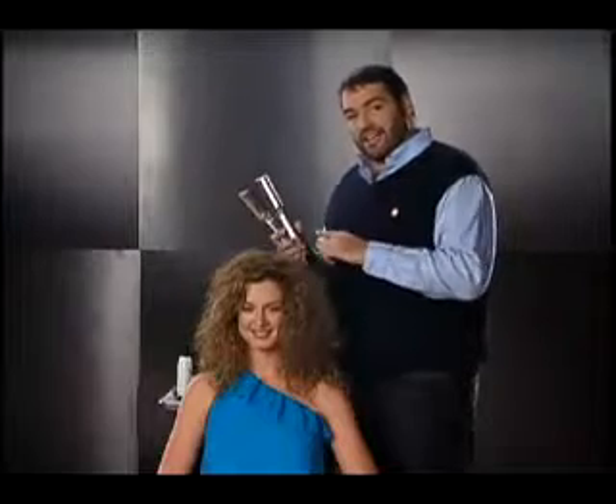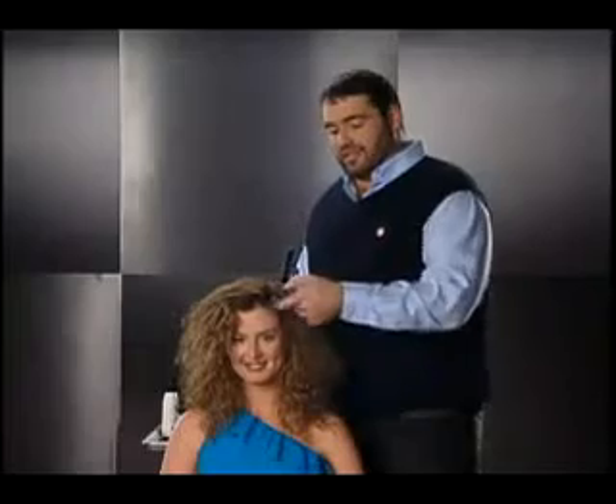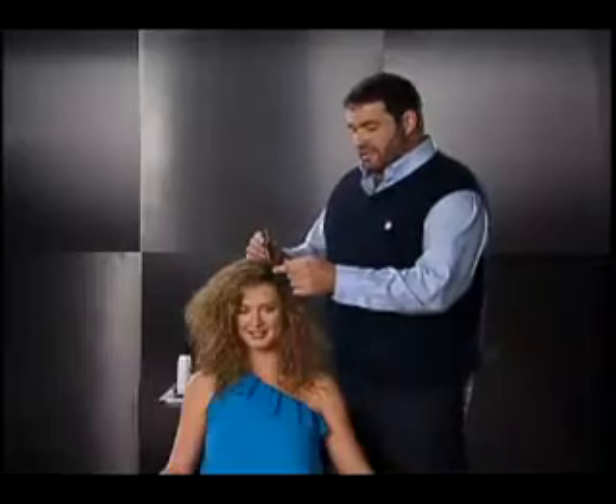Now to get started, Emerald has coarse, unruly hair. So we want to make sure the Instyler is on the high temperature for coarse, unruly hair. We want to make sure there's no products or heavy leave-in conditioners. Now ultimately we recommend using the Instyler on dry hair, but if you're in a hurry and you need to use the Instyler on damp hair, we really recommend you towel dry it as best as possible before you start.